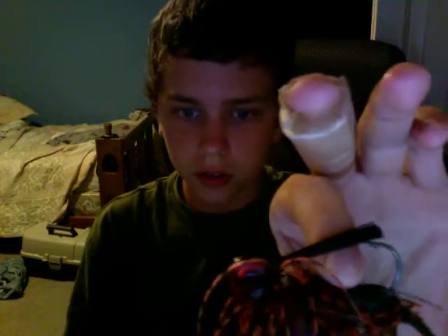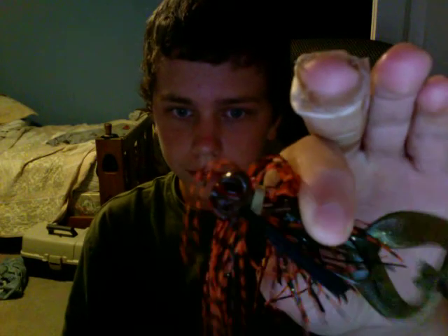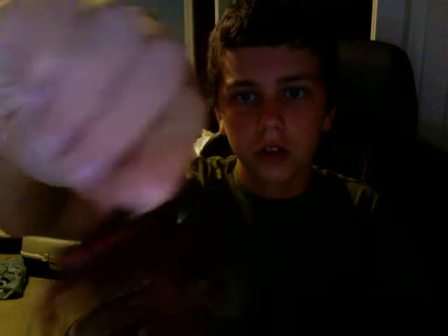My last bait that I got was the Hank Parker half-ounce football jig with 3D eyes. I especially wanted to get this one when I went to Tackle Warehouse's website, because I need some new jigs for this fall.